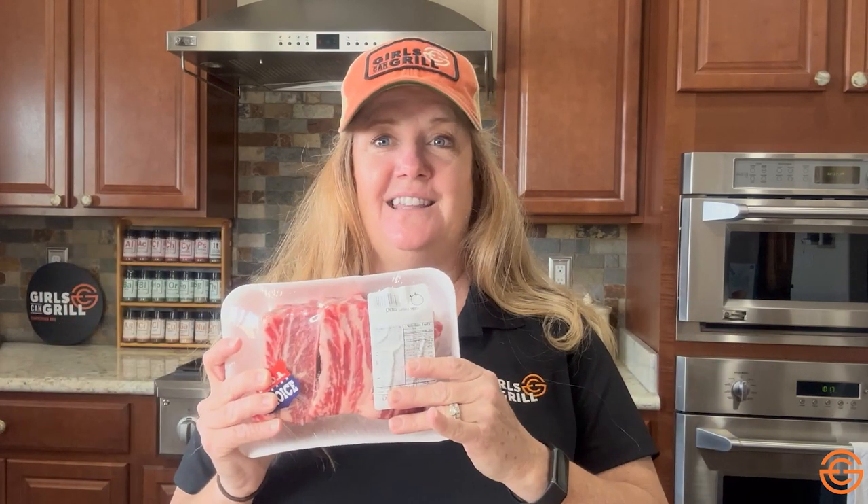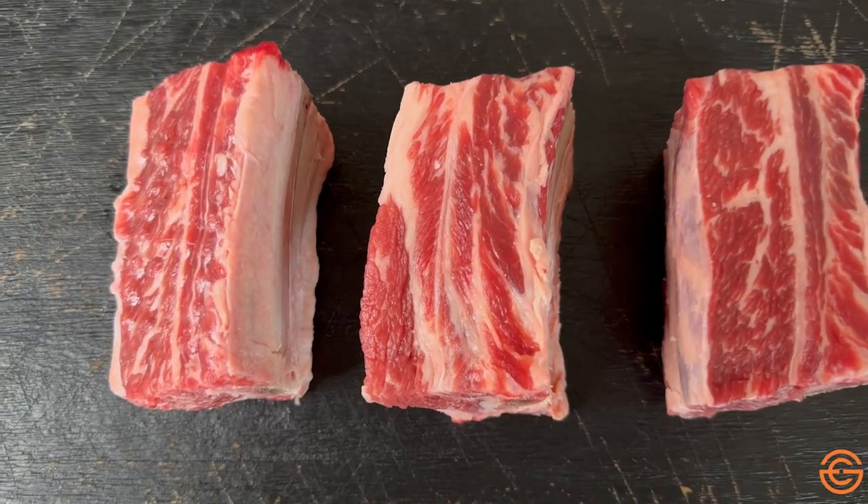There are two types of short ribs that most grocery stores do carry. These are the English cut short ribs. The packaging will most likely just say "short ribs" — they could be cut from the plate, chuck, or rib primal, and you don't know because it doesn't have to say on the packaging. But these are delicious, these are super great.